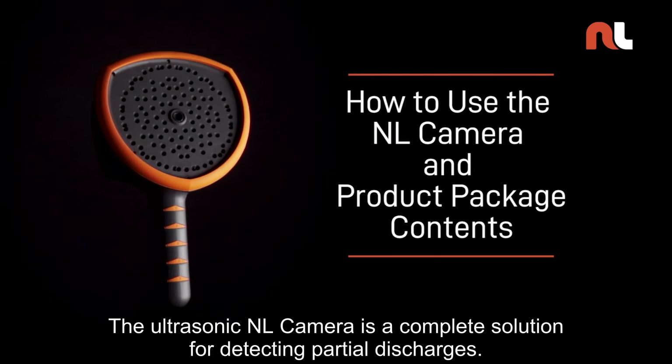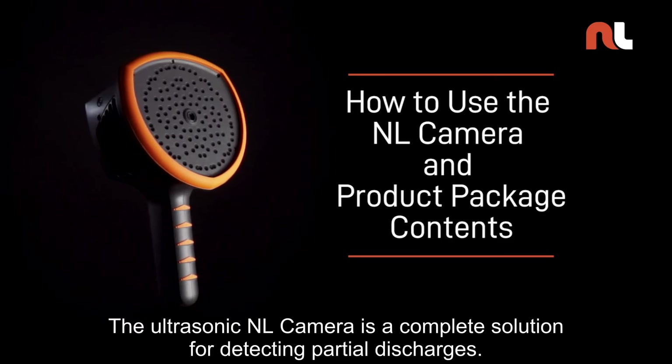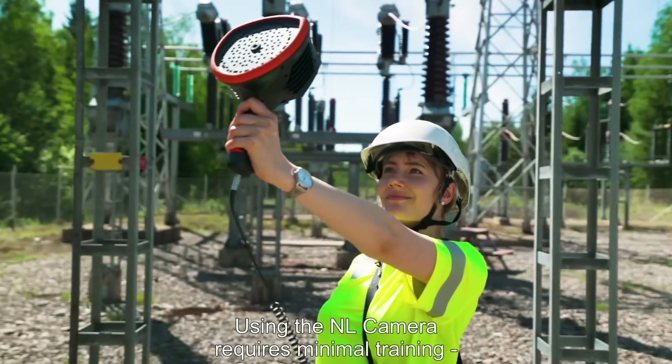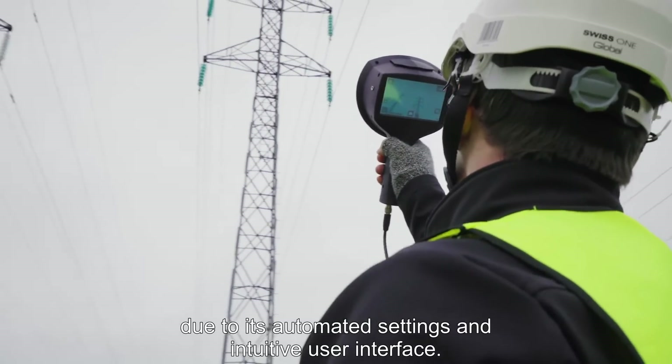The ultrasonic NL camera is a complete solution for detecting partial discharges. Using the NL camera requires minimal training due to its automated settings and intuitive user interface.